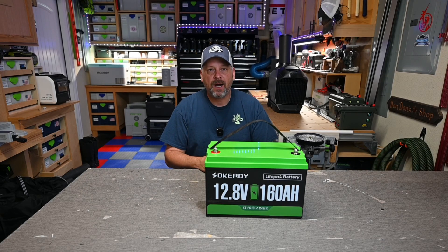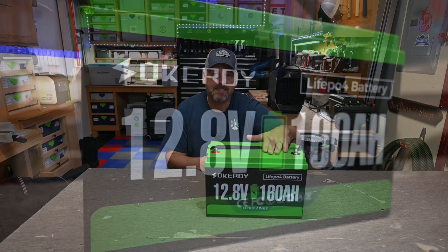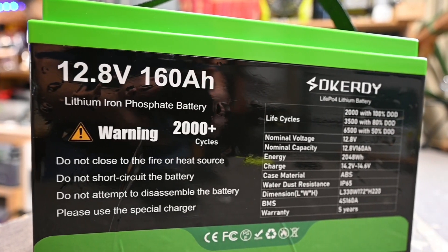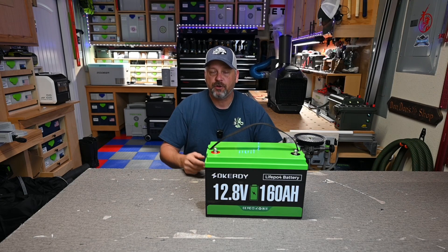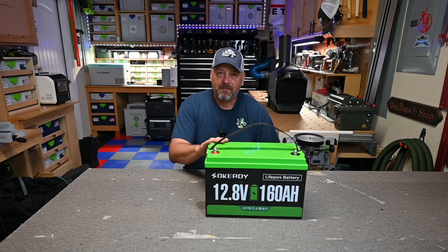Hey folks, welcome back to the channel. I am Brian and today we're going to be going over the Socrity 160 amp hour LiFePO4 battery. The folks over at Socrity reached out and asked if they could send me this battery so I could do a little bit of testing, which I agreed to because I like testing these batteries. I'm here to show you what I found out.